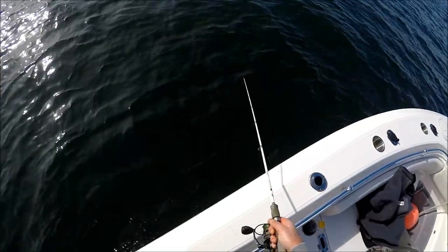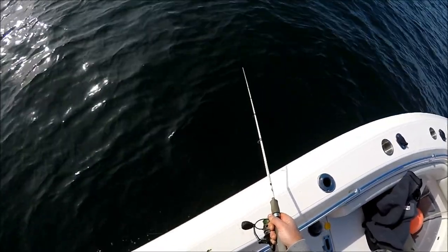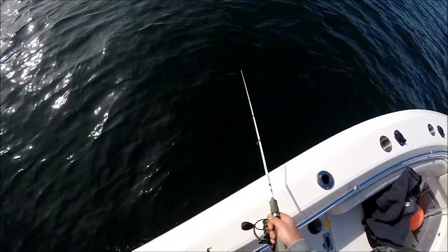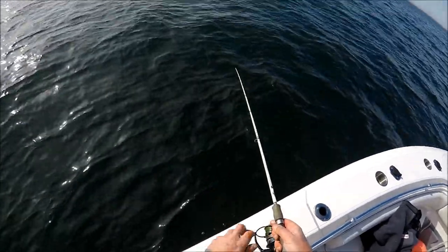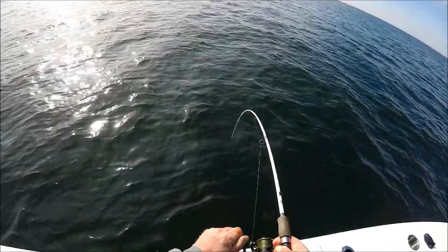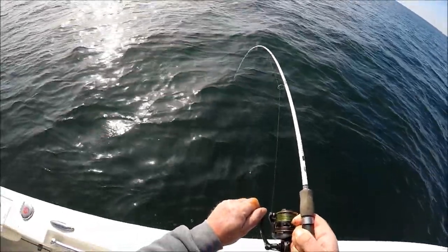That was an eight-pounder for Sweeney, but the camera battery died just as that fish hit the net. I'm bleeding this guy and throwing him right on ice.